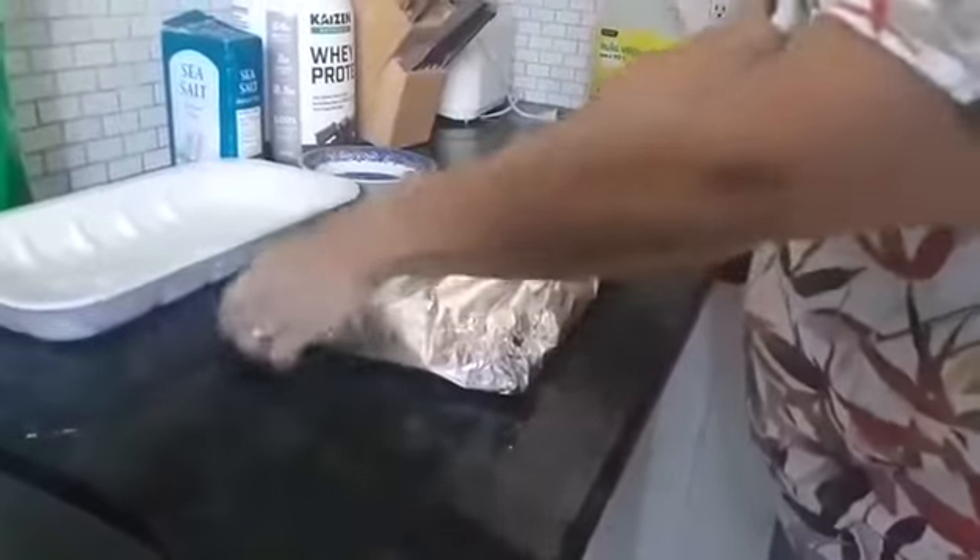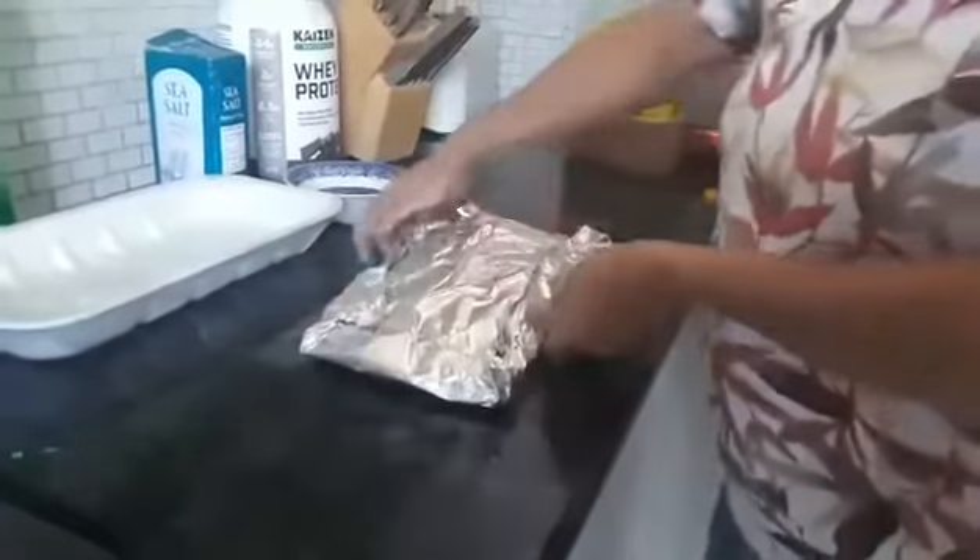So now it's going to roast at 350 for a half an hour, and then I'm going to turn it down to 250, and it will roast for two more hours.